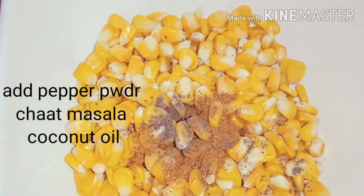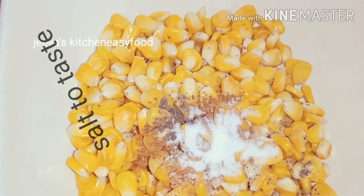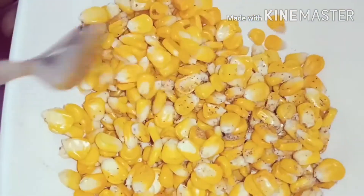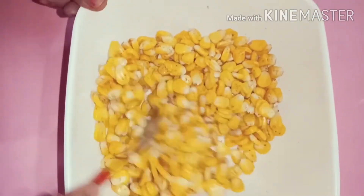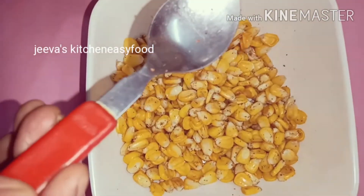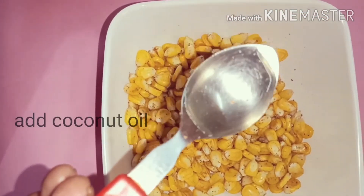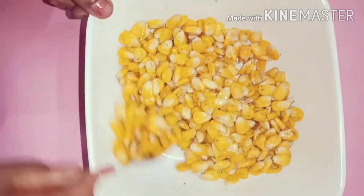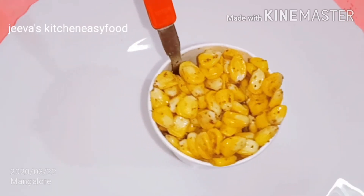Add the salt and mix it up. Add a spoon and mix the taste of corn masala.